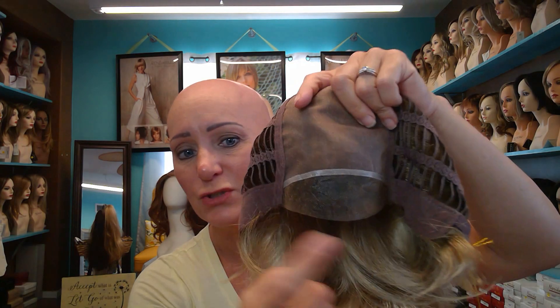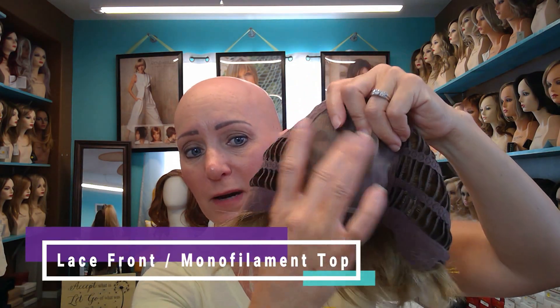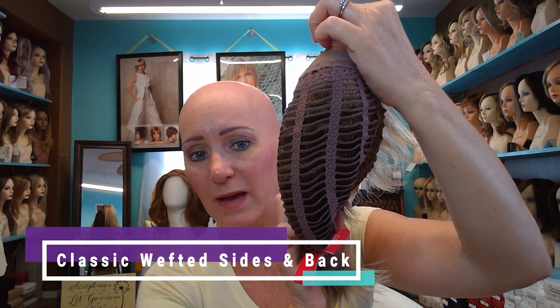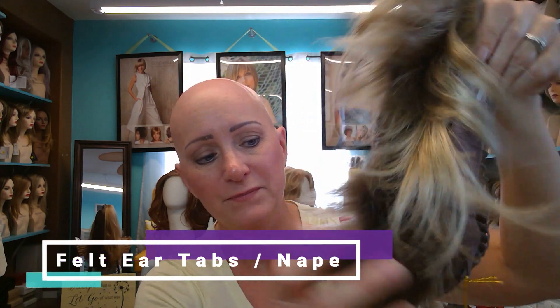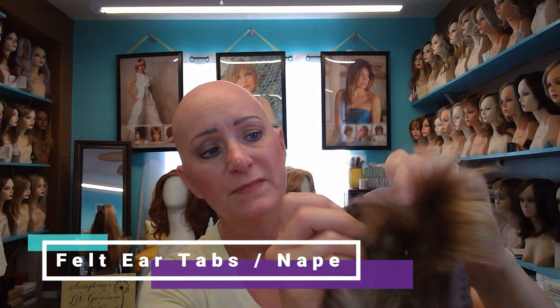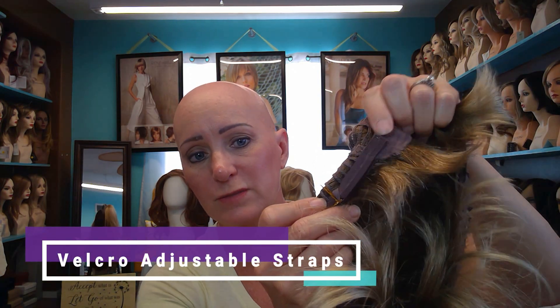Let me show you the cap construction. She has a lace front, monofilament top, classic wefted sides and back, felt ear tabs, a felt extended nape, and velcro adjustable straps.